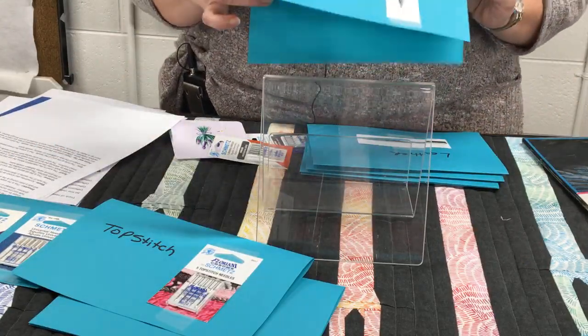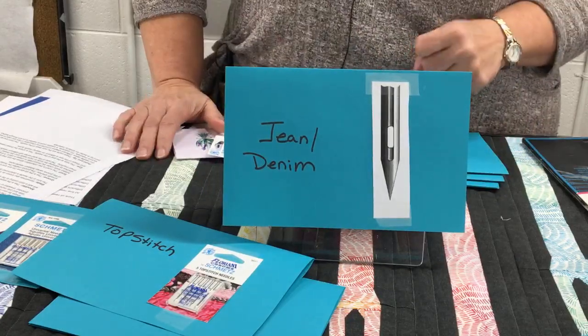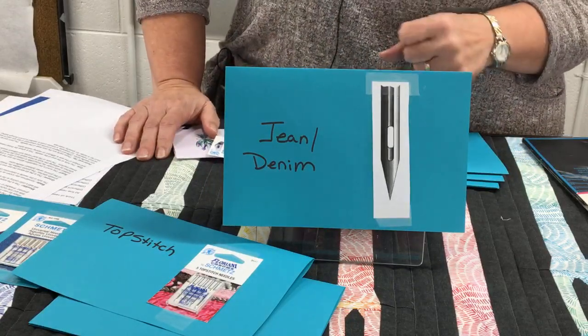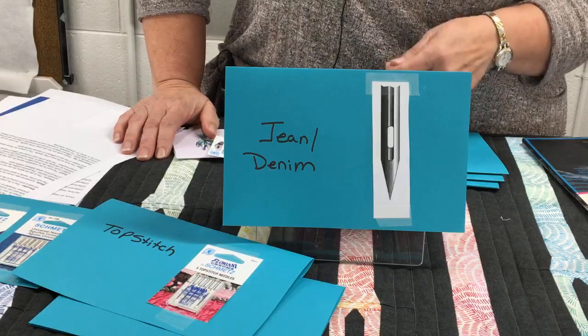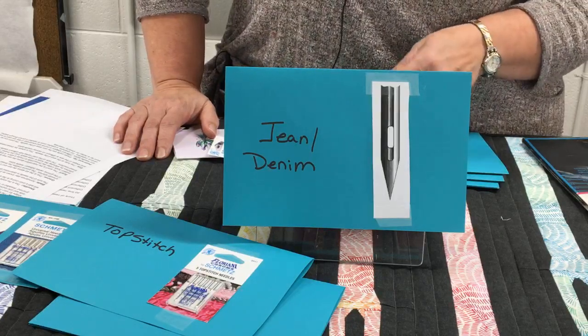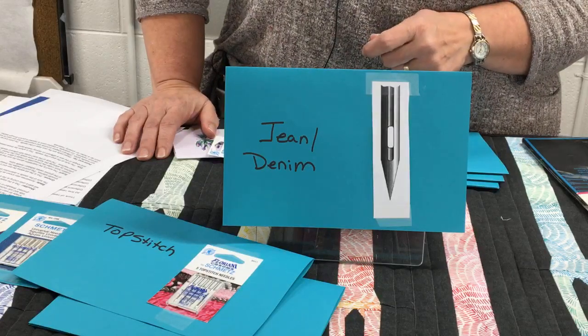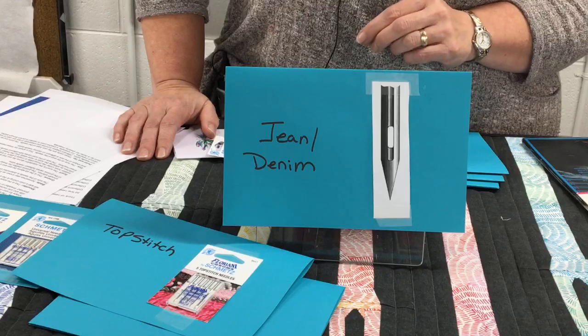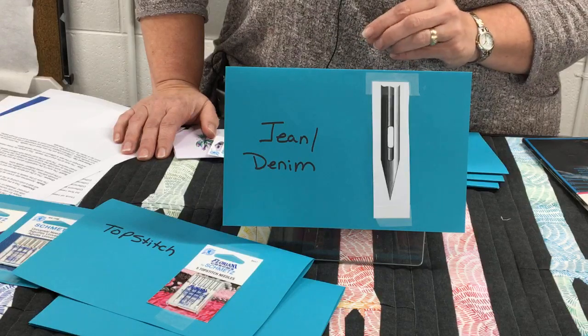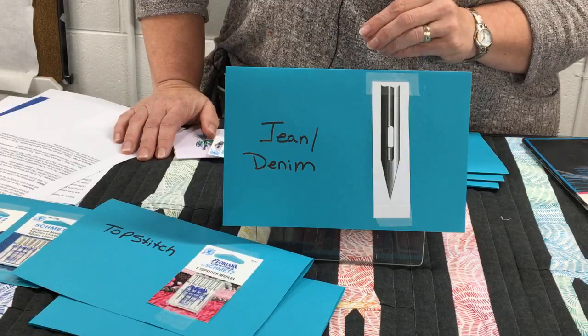The next one is the denim needle. That's going to have the heaviest, sturdiest shaft. Obviously when you're going through denim, especially multiple layers like at a seam on jeans, you really need a heavy shaft. It's going to be a sharp point but with a slightly smaller eye so that it holds that thread in place as it goes through and you don't have any slapping around of your thread.